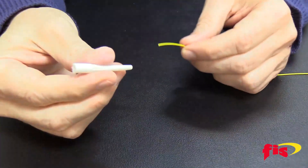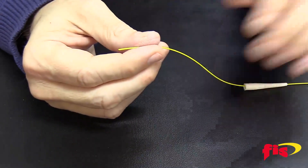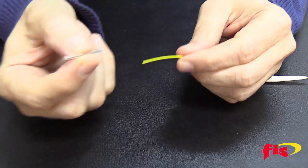Take the field fiber and assemble the back of the connector. First, slide the 900 micron boot, then slide the 27mm splice sleeve.